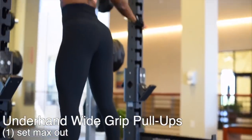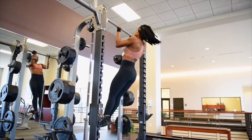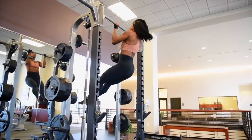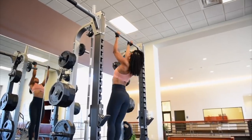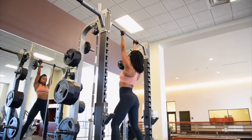My last exercise for body weight — I'm going to be doing some underhand pull-ups and I'm going to do one set, max out, however many I can do till failure, ending with proper form. Quality over quantity. I used to cheat these and I'm retraining my body to actually go fully through the movement.